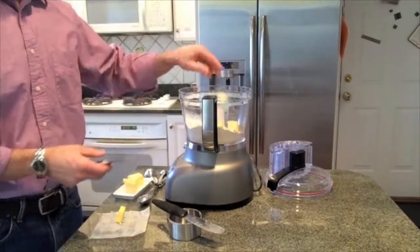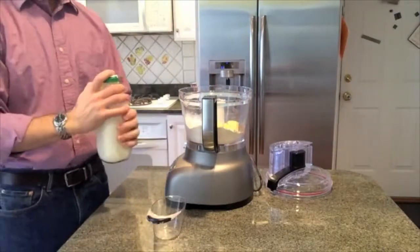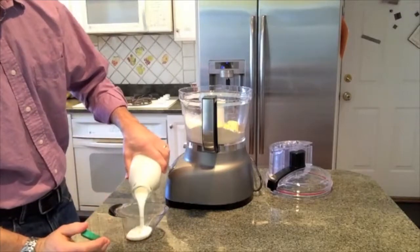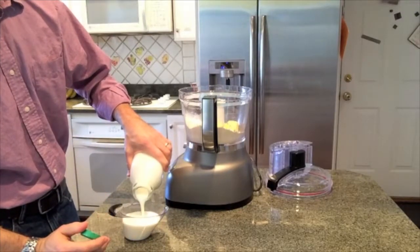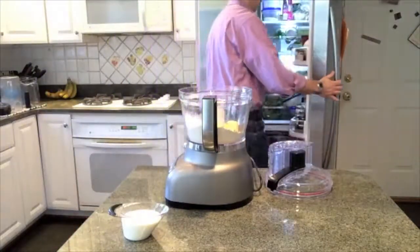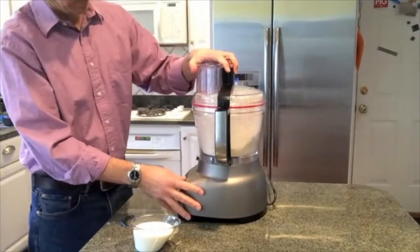I already added some baking powder and baking soda. Now I'm adding five tablespoons of butter. Just like most biscuits, we're going to cut the butter into the flour using the food processor. I'm going to go pour myself some buttermilk.